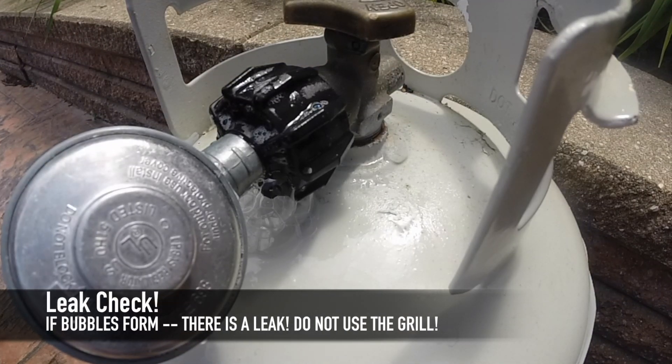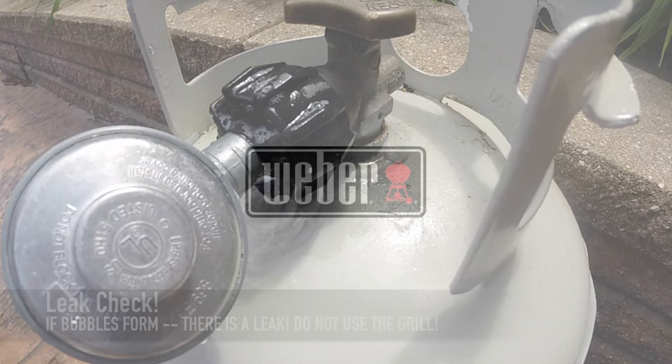If you have a leak, do not use the grill. Please contact Weber Customer Service for assistance. Rinse with clear water and your Weber grill should now be clean and safe for use.